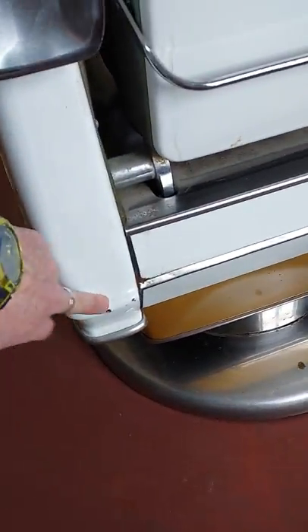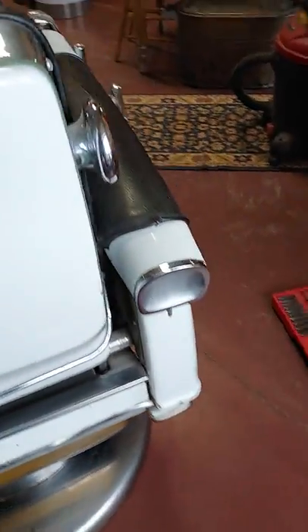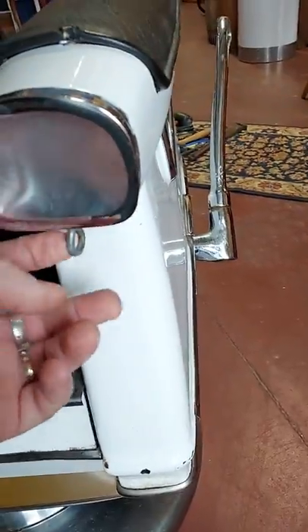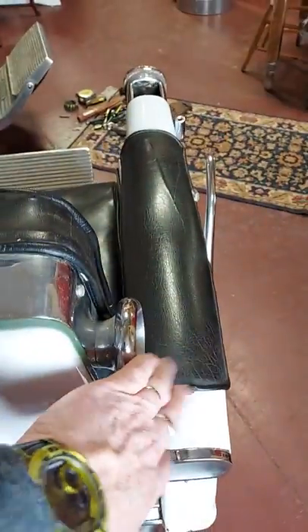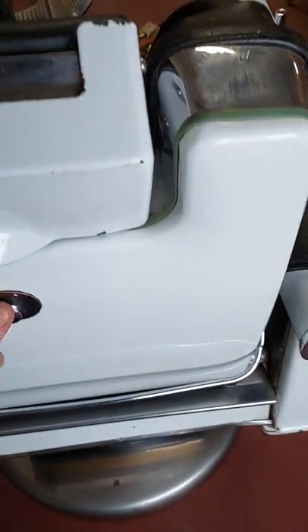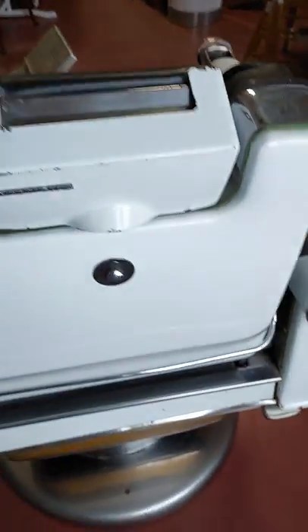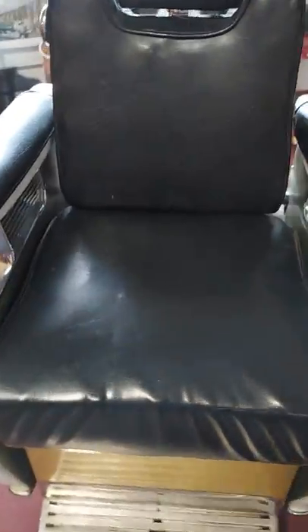There's a piece of chrome trim missing right there at the corner, and the same on the other side. We didn't take this apart — that's how we got it. There's the original towel bar and the original sharpening strap hook right there. There's also that unknown feature, same thing as on chair one. The headrest is all there but the ratchet height adjustment doesn't seem to be functioning. The upholstery is in pretty good shape.